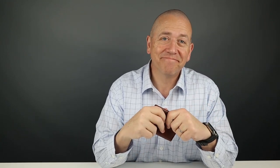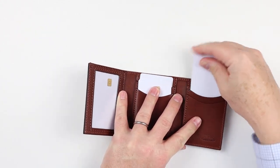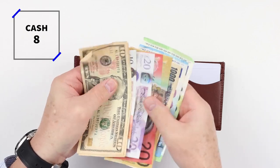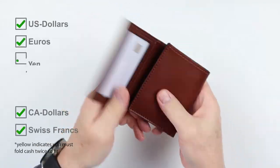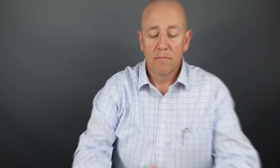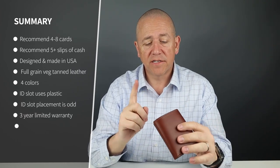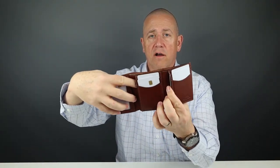Now on to the card and cash insertion test. Minimalist carry: five cards. I think reasonable is probably six. The company got six cards in there plus ten slips of cash. The company recommends up to eight cards, with each slot holding one. And the undercarriage slots — the one behind right here and right here — another two.